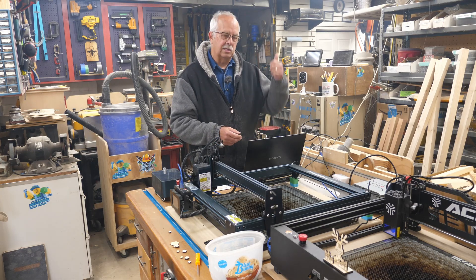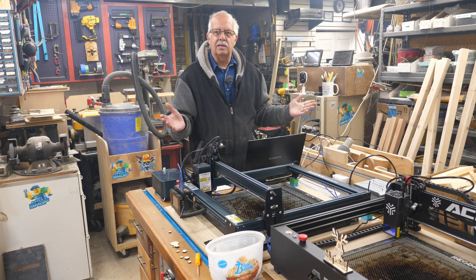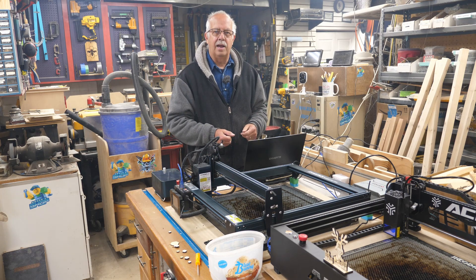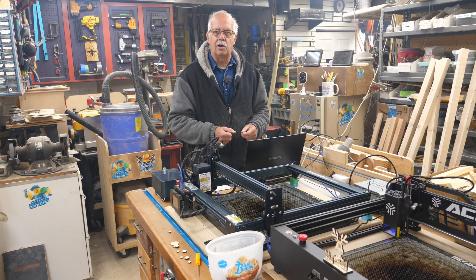I have an Asus up in the loft that's like a $500 laptop, and it'll do it too, no problem. And obviously if you have a decent desktop, you can run two lasers off of it at once.